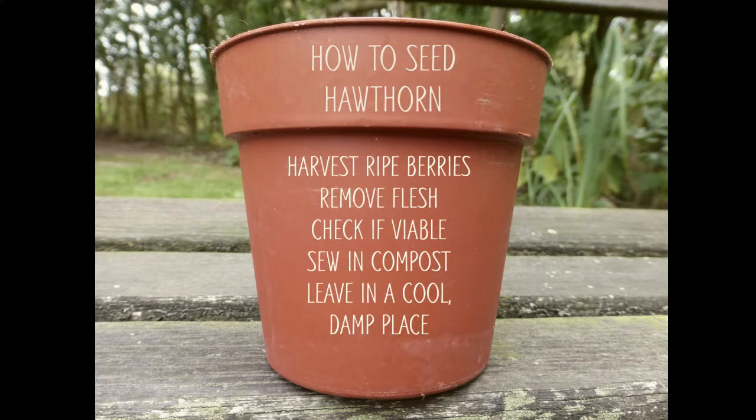Just to recap: you need to first of all harvest some ripe berries, remove the flesh, check if it's viable, sow in some compost in a plant pot, leave it in a cool damp place, and by next year you'll hopefully have a new hawthorn.